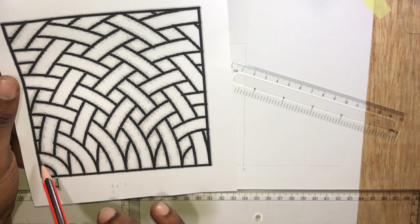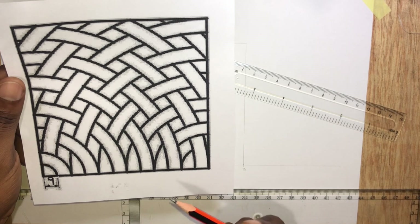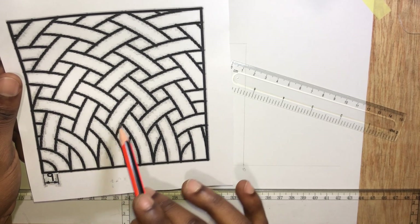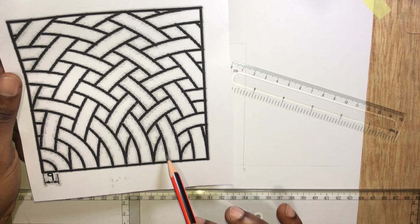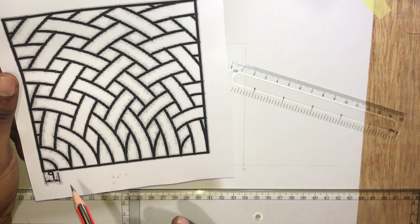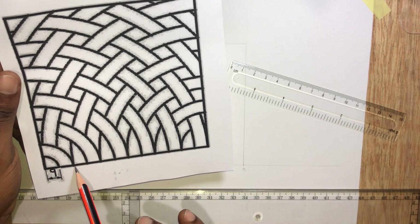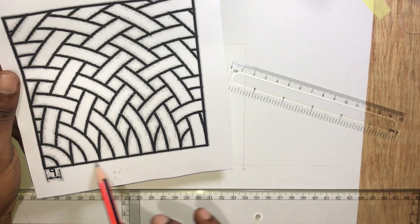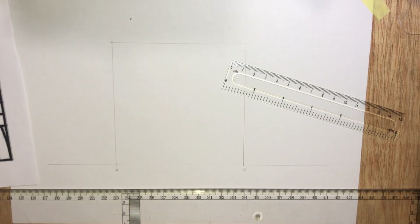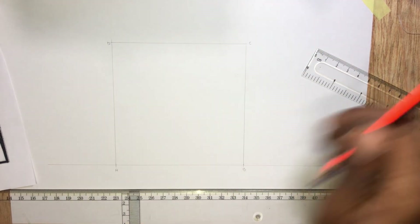Now I'm going to call this a curved rod. You can call this whatever you want — I'll call them curved rods. Each rod is having 9mm length on this horizontal line. Let's call this point C and D.